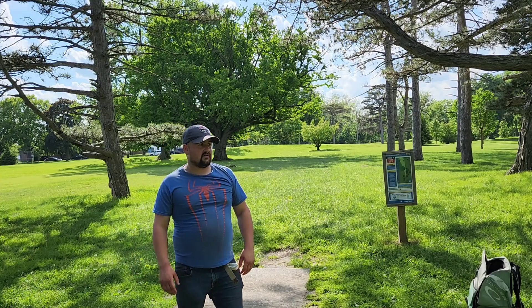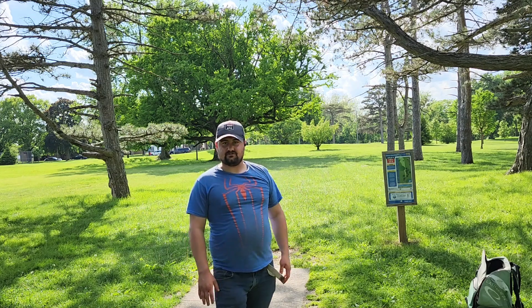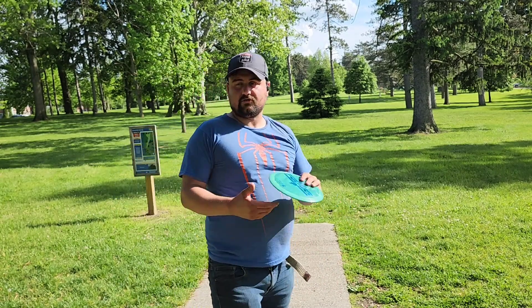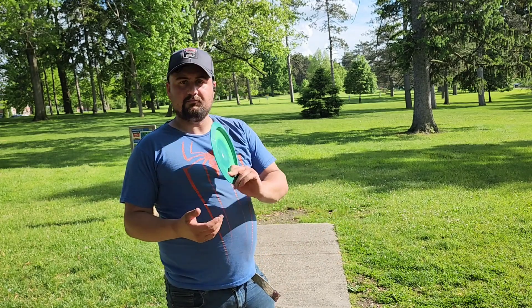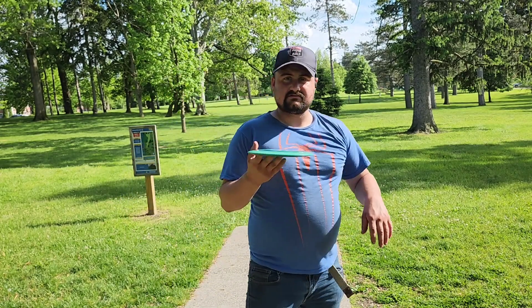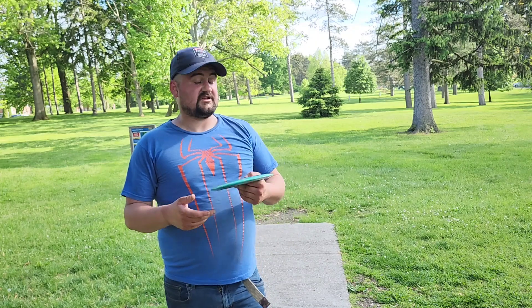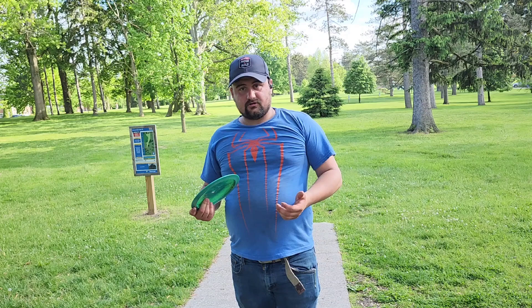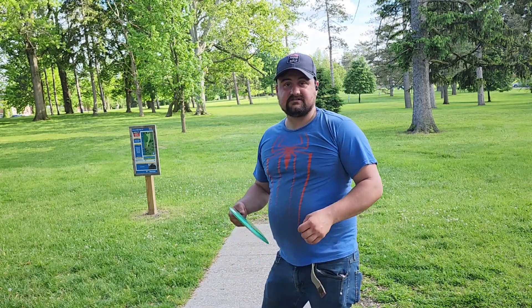That may have gone long and into the street, but that was exactly the line I wanted — I just wanted it to hyzer more. All right, time for another forehand. I've been throwing forehand a lot with these since they're overstable, so they're normally forehand for me. But we're gonna try a little baby flex. This hole is slightly longer than the other one, so we're gonna try to go more straight and see if we can ring this up.